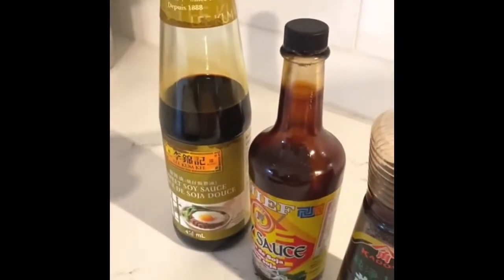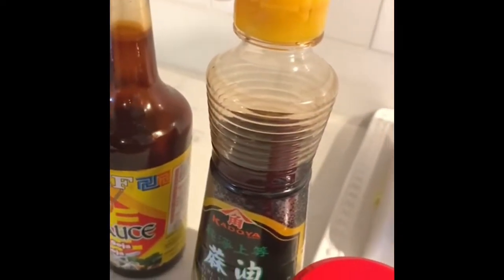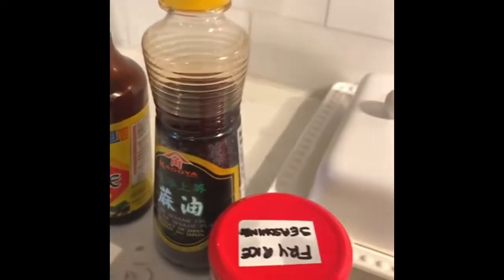And for the sauces, I have some sweet soy sauce, some regular soy sauce, some sesame oil, and some fried rice seasoning.